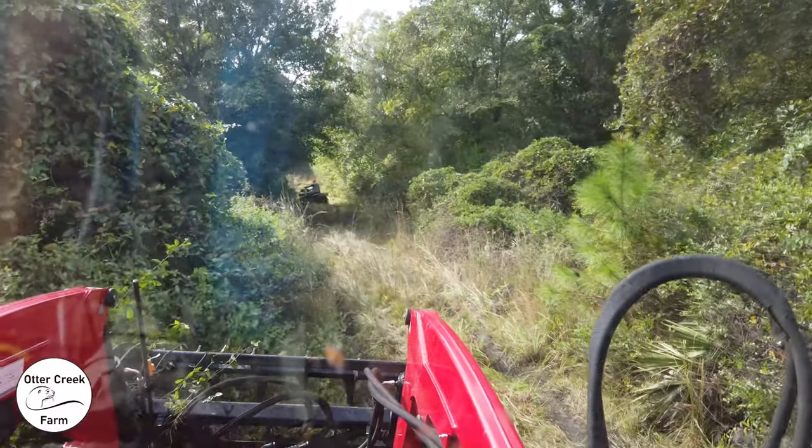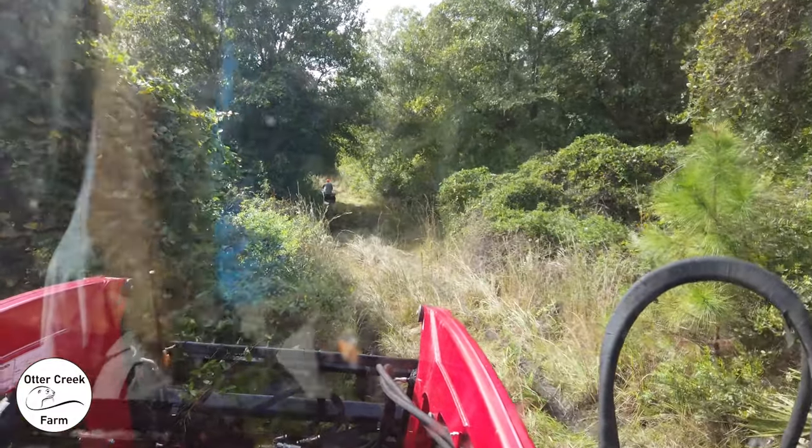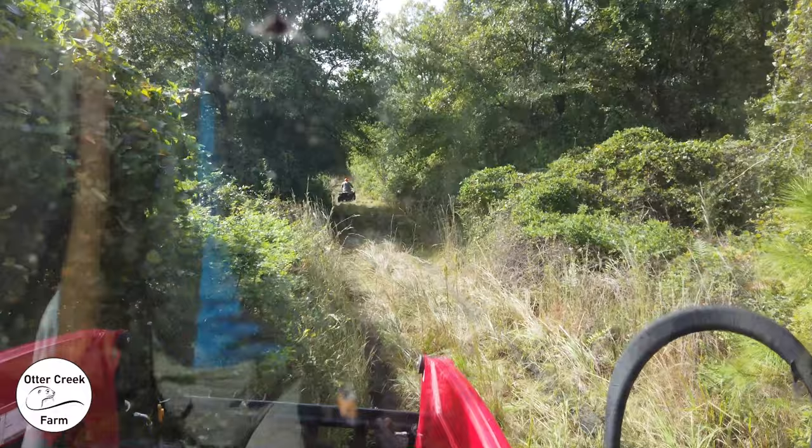Today's project is to widen the road, cut a field in the back, and clear the area around the camp.